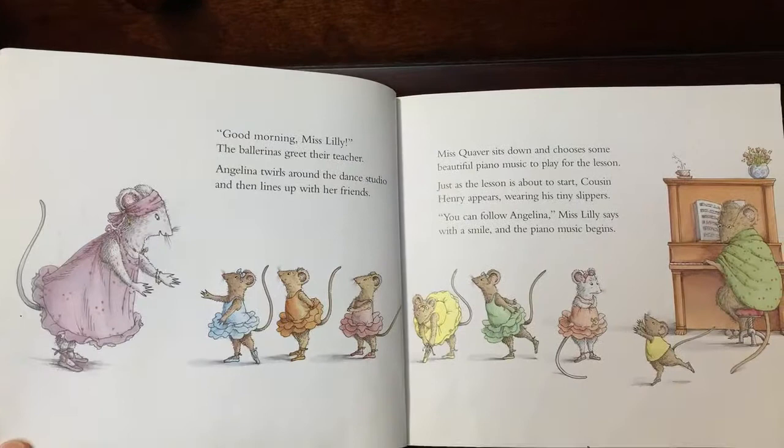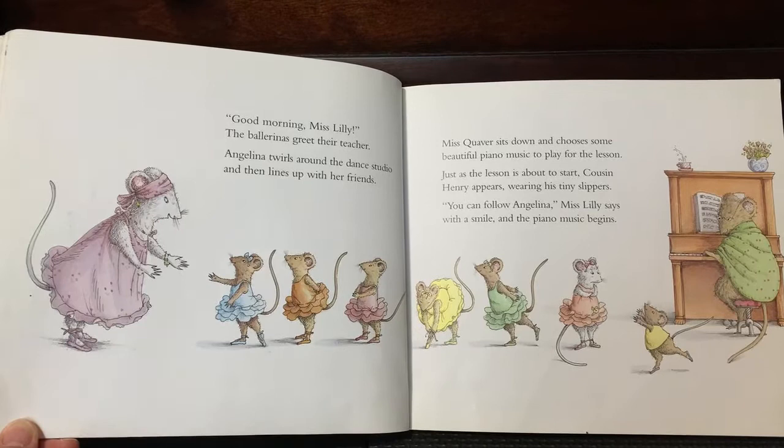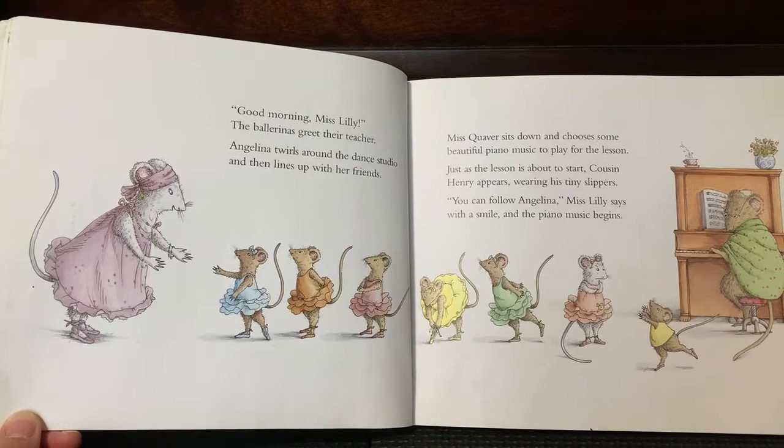Good morning, Miss Willie, the ballerinas greet their teacher. Angelina swirls around the dance studio and then lines up with her friends. Miss Quaver sits down and chooses some beautiful piano music to play for the lesson. Just as the lesson is about to start, Cousin Henry appears wearing his tiny slippers. You can follow Angelina, Miss Willie says with a smile, and the piano music begins.